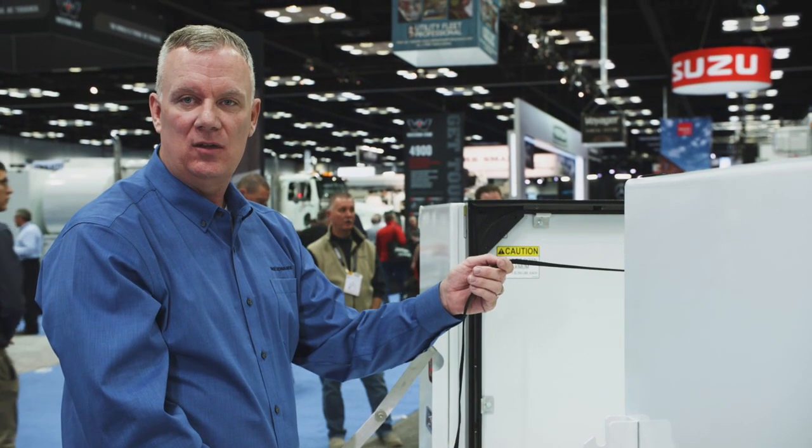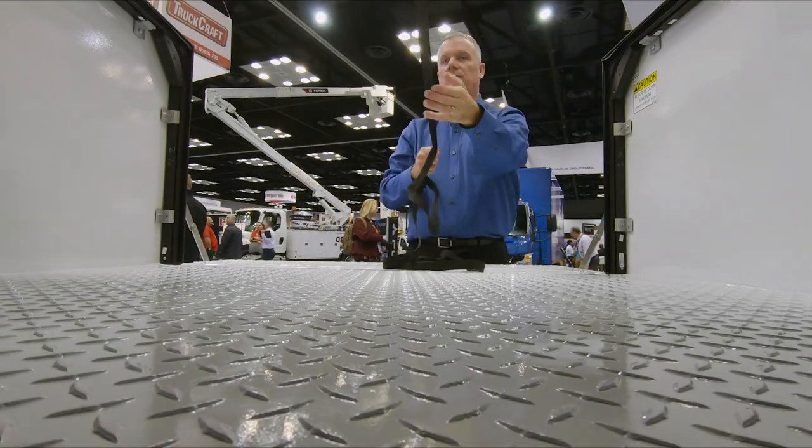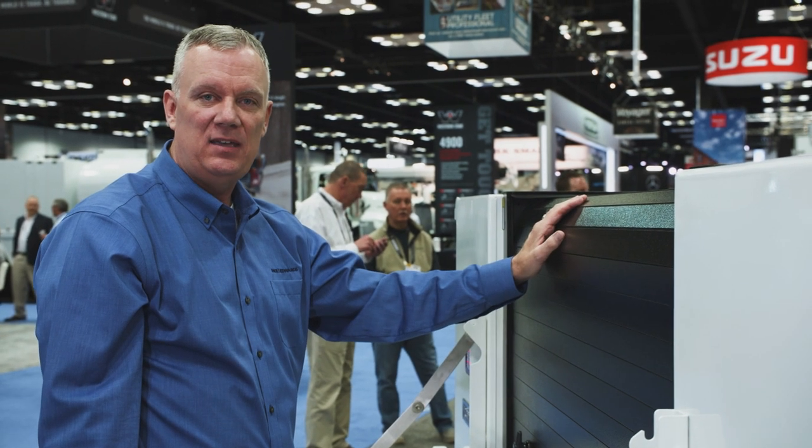I'm going to cycle the cover all the way to the back and close it for you. We use heavy duty aluminum slats that are powder coated in black, which gives it a nice class A finish.